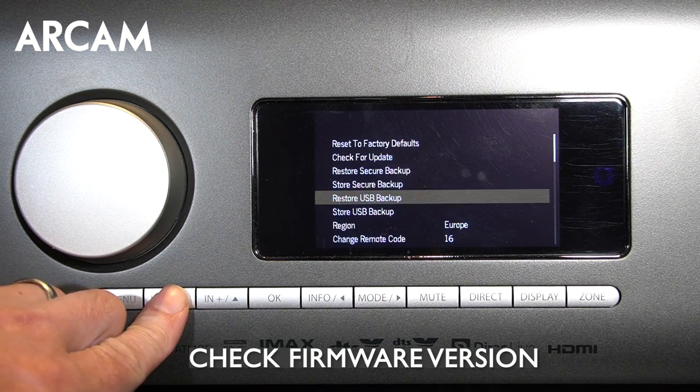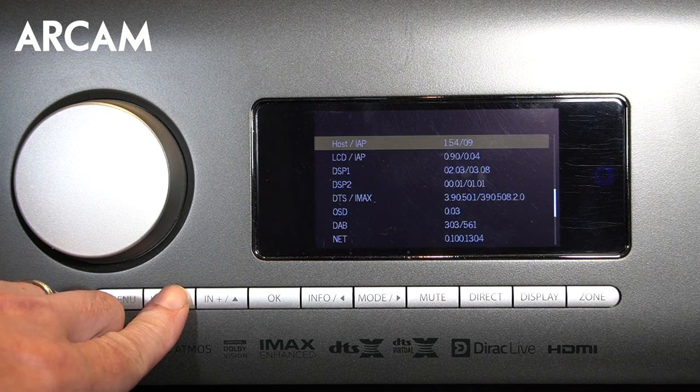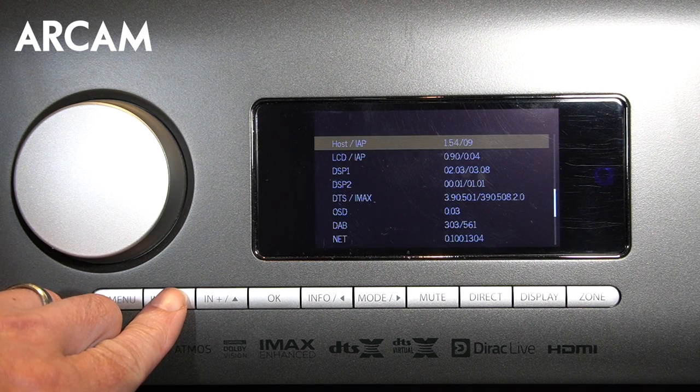You can also check all the firmware versions simply by scrolling down in the menu to review them. Those can be especially handy for troubleshooting or if you're talking to a dealer or retailer for support. Always use the user manual. For additional questions, check RCAM.co.uk for updates and FAQs, or contact your dealer or retailer for further support.